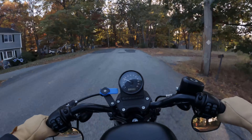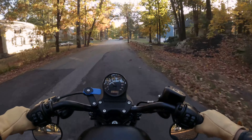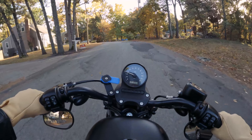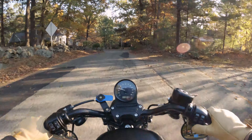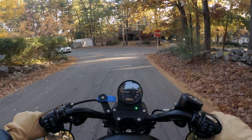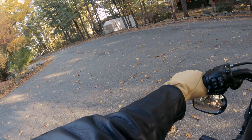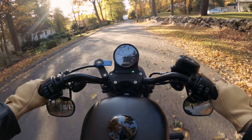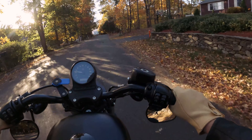I was filming before on a Hero 4 — I don't even think it was a Black, I think it was a Silver. And what you're watching right now is a GoPro 9. Quite a leap forward and I'm hoping it's very much worth it. If you guys are looking at recording your stuff and want to see if it's worth upgrading from whatever you've got, I'll do a little bit of editing here but not a ton. I'm not going to go crazy doing color correction, so this is pretty stock footage with this camera.